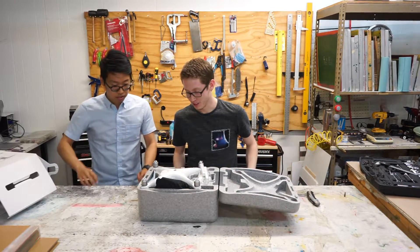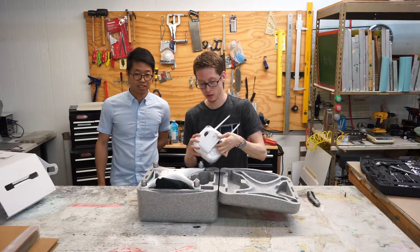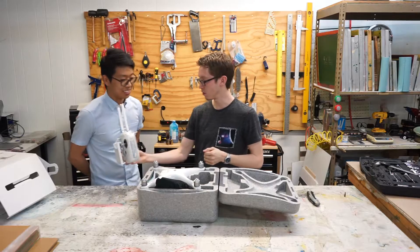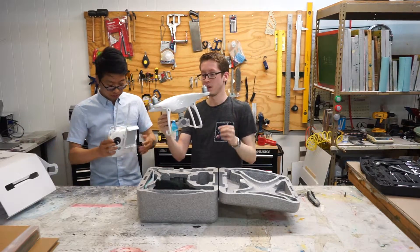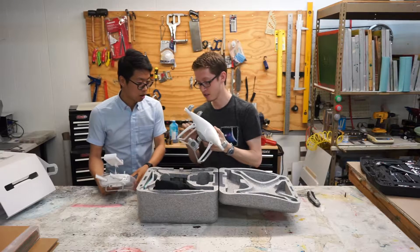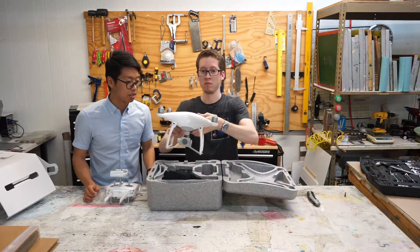So here's the drone. First we have the controller — got the little antennas and your screen holder. Then the actual Phantom itself. It's actually a lot smaller than I was expecting. I've actually played around with the Phantom 2 before, and compared to the Phantom 2, it does seem to be a bit smaller and sleeker.